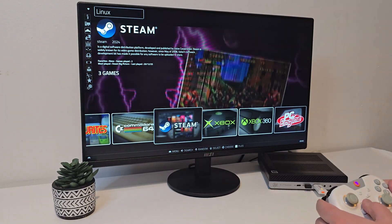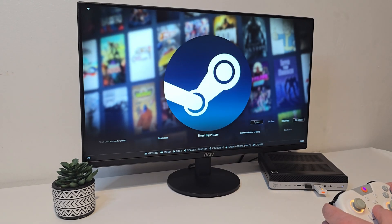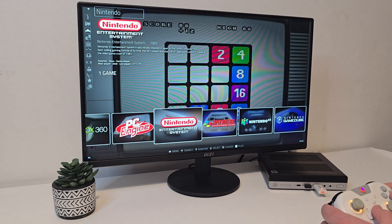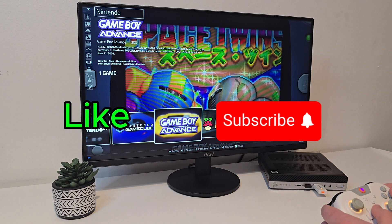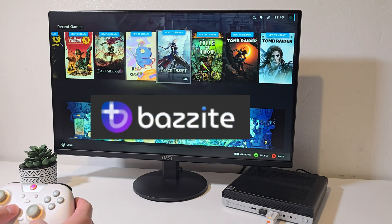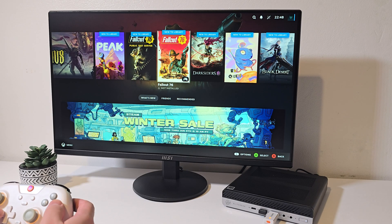Overall, for the price, size, and performance, this HP EliteDesk is a good one. If you enjoyed this video, don't forget to drop a like, subscribe, and let me know in the comments what you think about this build — and would this be a good budget build? As always, thanks for watching, and I'll see you in the next one!